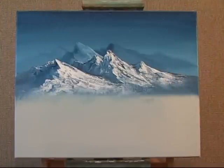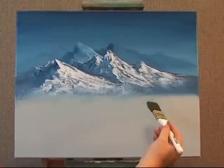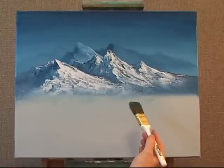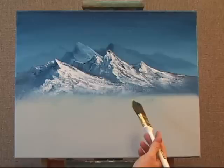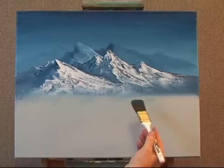Now I'm going to be showing you how to create some foothills. Because they're closer to the mountains that I placed in before, I want a lighter shade. So I've taken my 1 inch brush and I've tapped into a little bit of some brown, green, some yellow and white to make a lighter value.